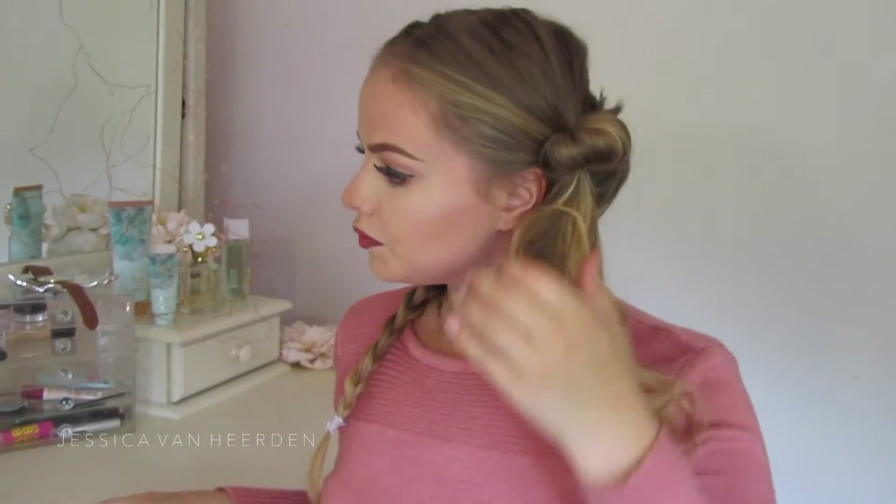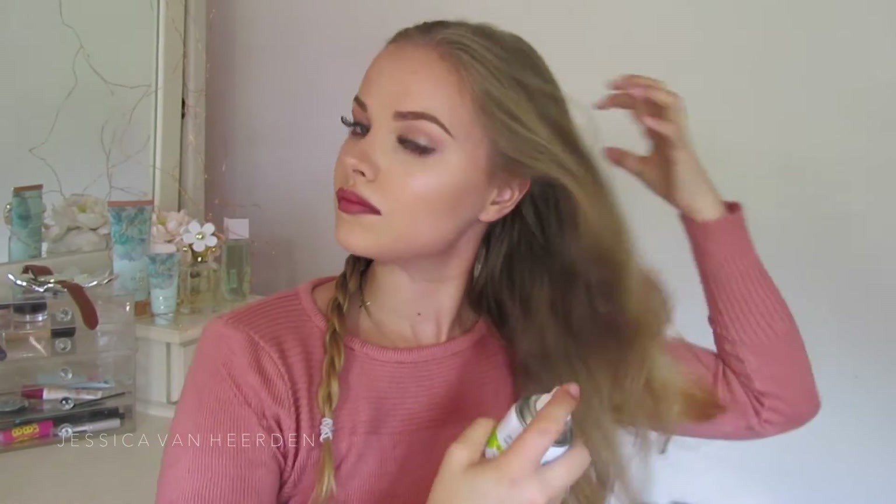Moving on to the other side, I'm doing the exact same thing — starting off by spraying my hair with a little bit of Batiste dry shampoo and then brushing it out as I did with the other side. Then I'm doing the exact same thing: starting with a front section of my hair, parting it into three sections, and then tucking the ends under instead of over.